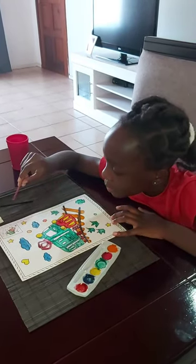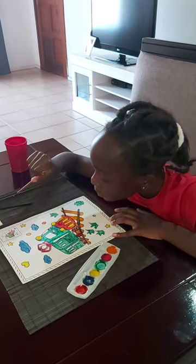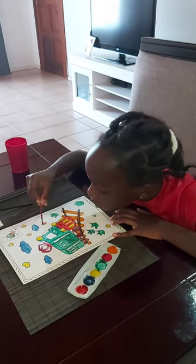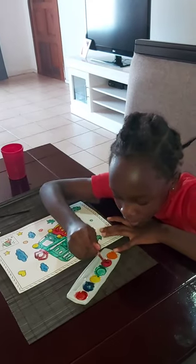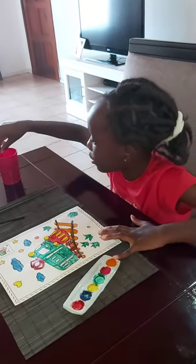This one is supposed to be green, but the two top ones are supposed to be pink and a little bit just mixed. Because this ended up getting brown.